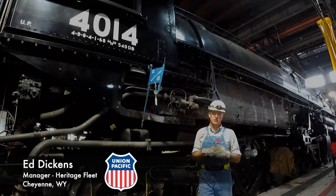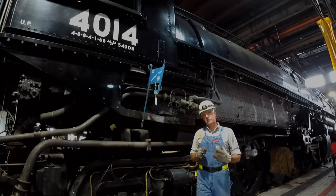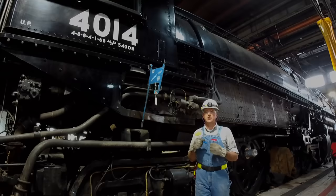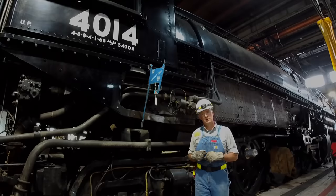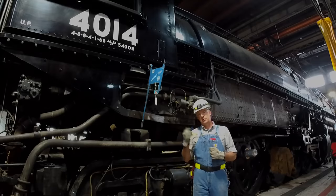Hello everyone and welcome to the Steam Shop Update. This month we're going to talk about the oil conversion, a very fascinating topic that has a lot of people interested in how in the world did the Union Pacific successfully convert the 4014 to burn coal to oil.